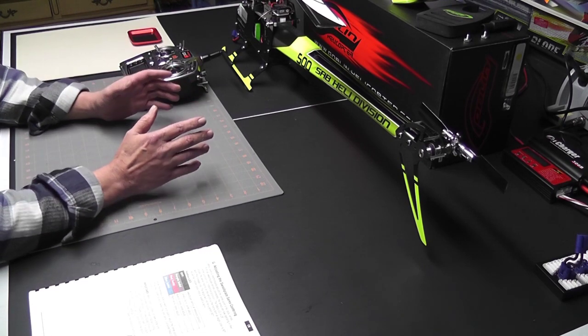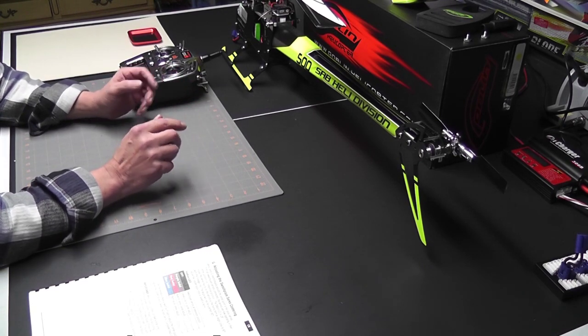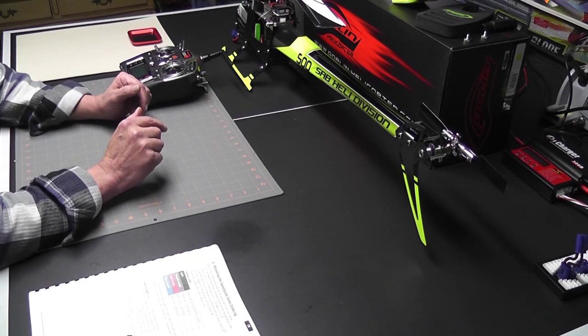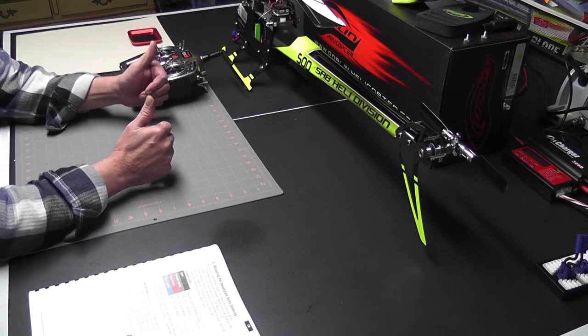This looks like a good place to take a break — we've got a lot accomplished and everything went according to plan. Look for build video number four in the Goblin 500 electronic setup series coming soon. Thanks for watching, and as always, happy flying friends!